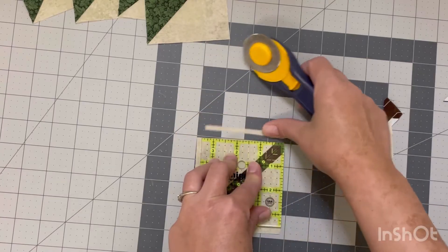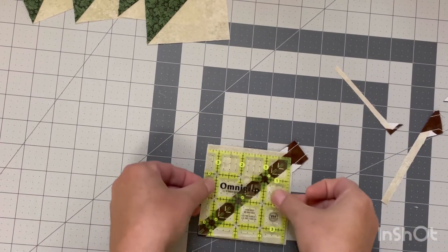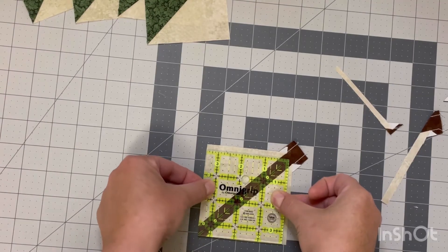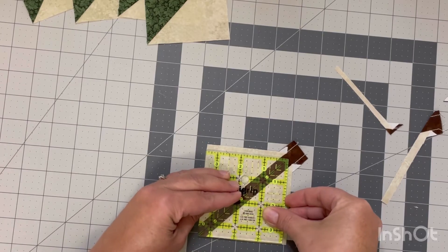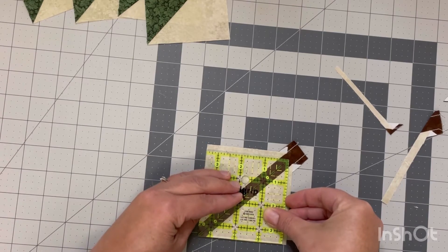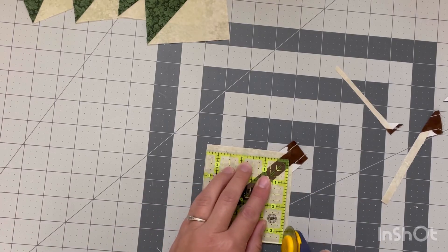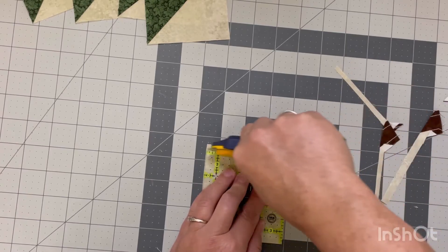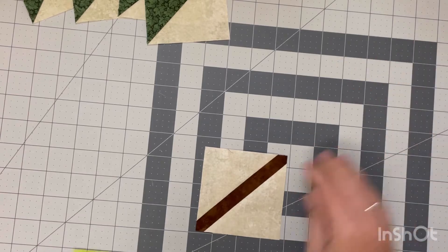We're just going to trim all the way around. Before I move on to block assembly I'm going to show you on the 12-inch block, because on that one I cut my stem piece the exact size needed, so I can show you just how little wiggle room you have. If you cut the stem square to four and a half, three and a half, or two and a half inches — whatever your finished size is supposed to be — it gives you very little wiggle room. It's much easier if you give yourself extra trimming room.